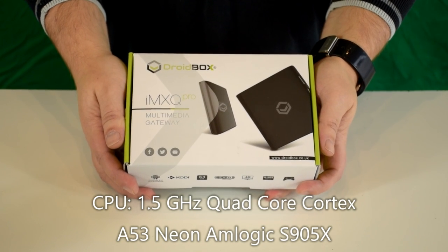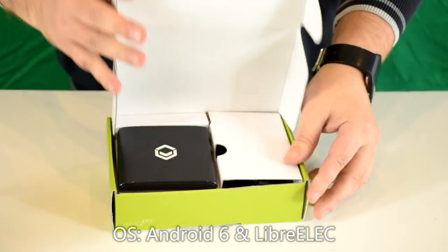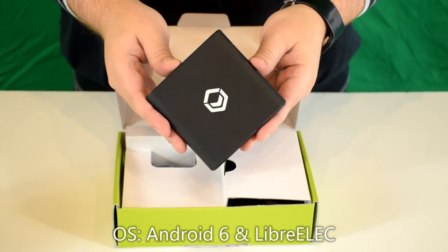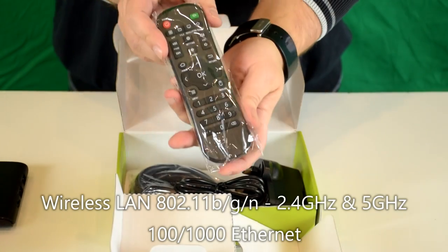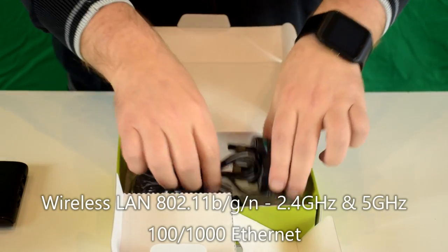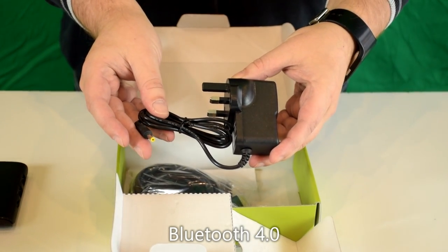So we'll start unboxing the IMXQ Pro V2 box. We have the device itself, which I'll show in more detail in a moment. Inside the box you have an infrared remote control, a UK power supply, and we're supplying an adapter if you're from overseas.